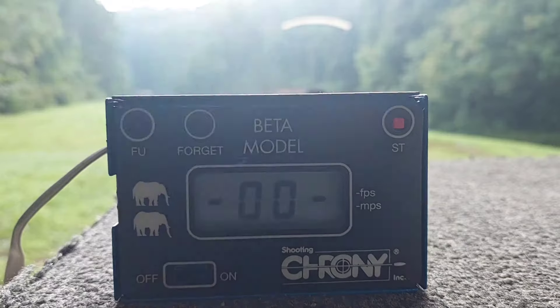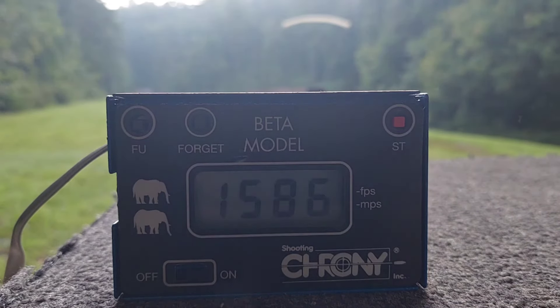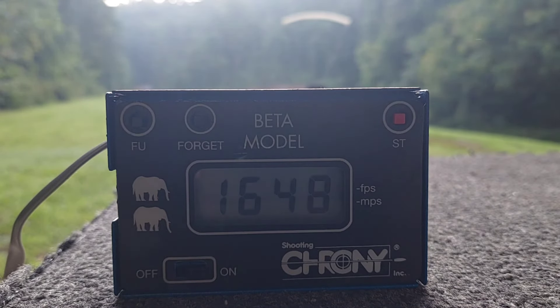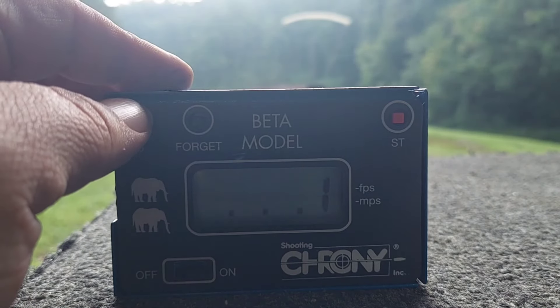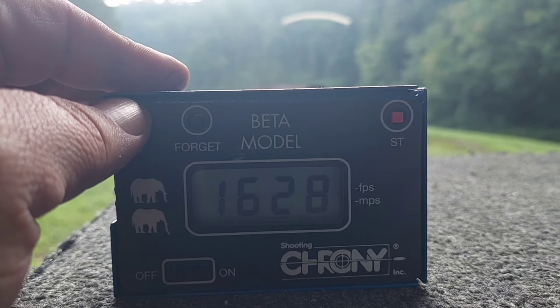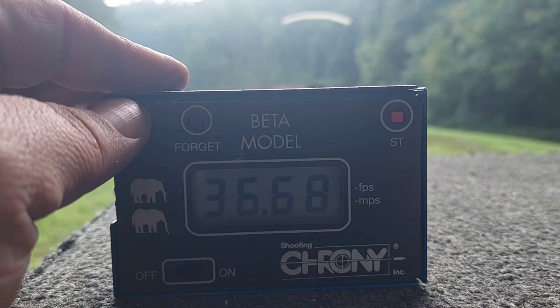Here comes the Winchester 296. Readings: 1,586 — 1,651 — 1,648. Low of 1,586, high of 1,651, average 1,628. Little higher standard deviation on that string.